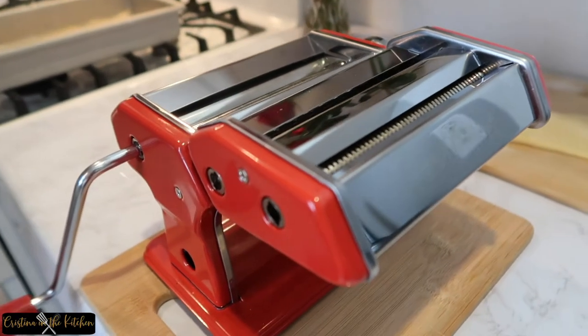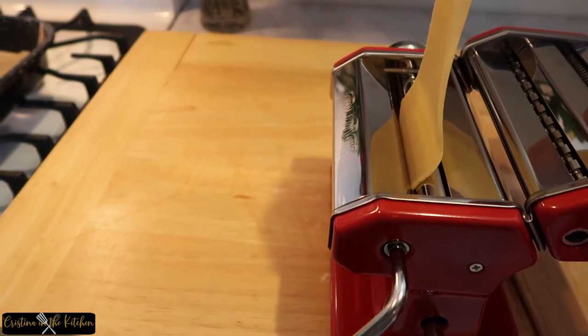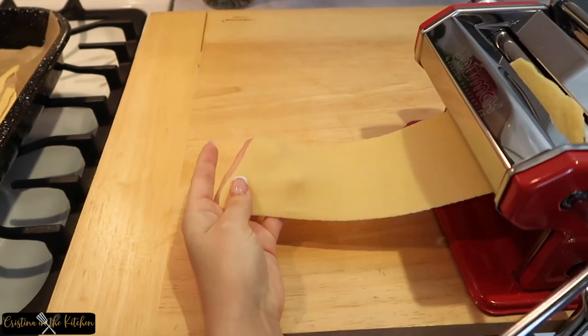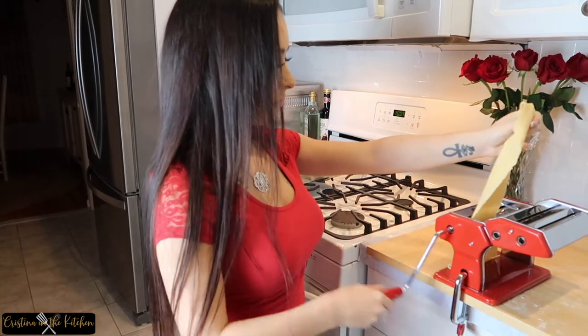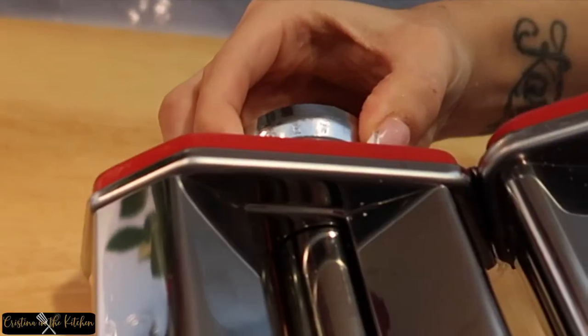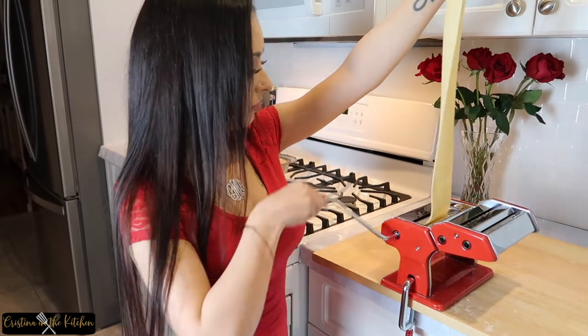Place your dough into the pasta machine on the thickest setting — mine is number seven — and run your dough through two times. Repeat with the thinner settings two times each until the dough is your desired thickness. I stopped at number five, but you may go down to number four if you prefer a thinner pasta.